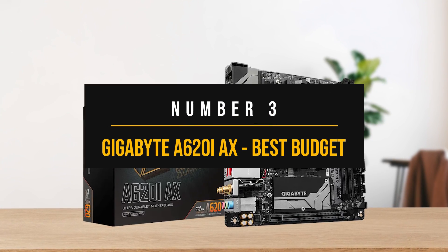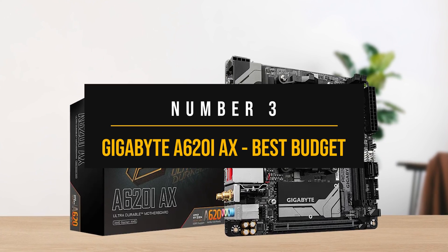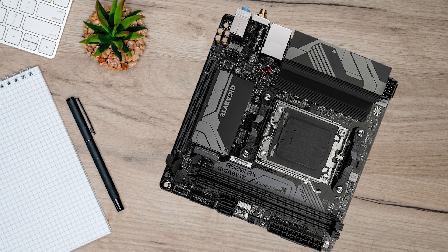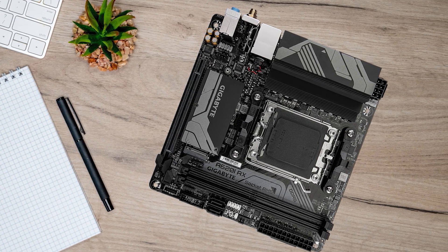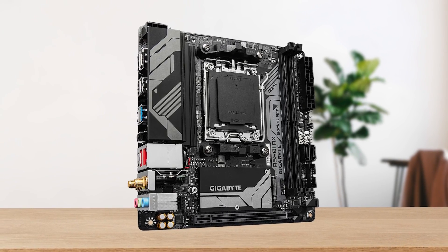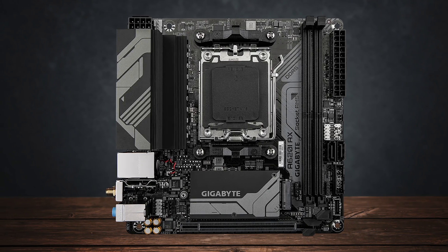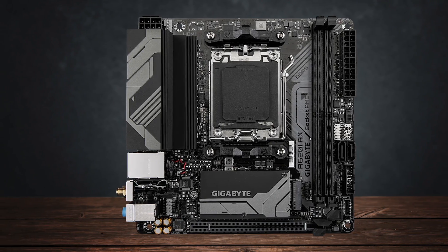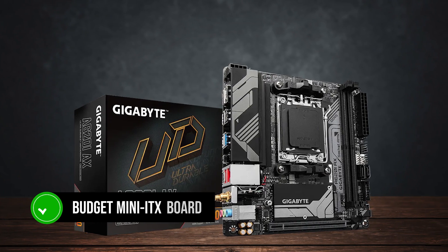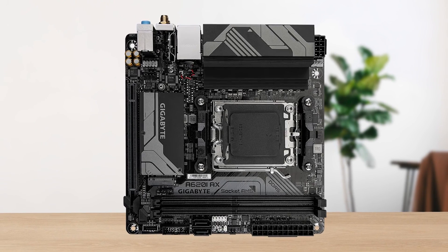Number three: the Gigabyte A620i AX, the best budget AMD Mini-ITX motherboard. If you're looking for a cheaper option to enter into the AM5 experience, the A620 chipset is the one to go for. The A620 chipset doesn't offer any room for CPU overclocking, but there is memory overclocking present in the form of AMD Expo, which is what most users use anyway. The Gigabyte A620i AX is a budget Mini-ITX motherboard that lets you enjoy the AM5 chipset and offers features that allow you to make the most out of it.